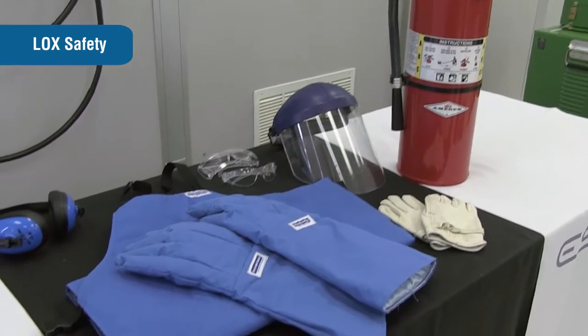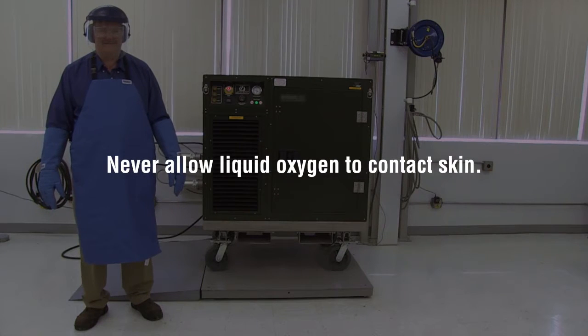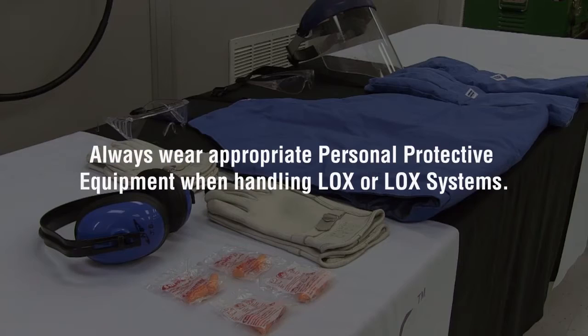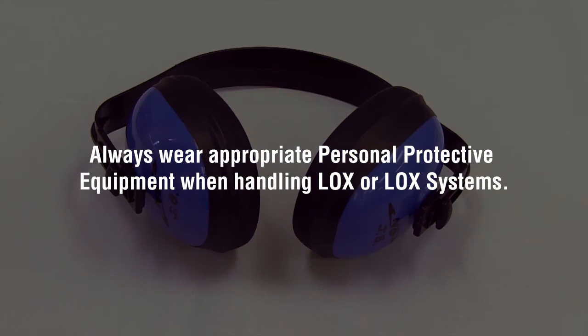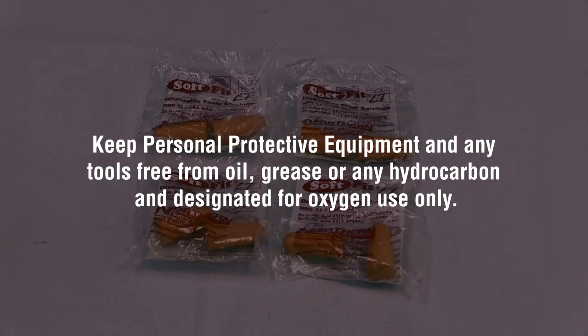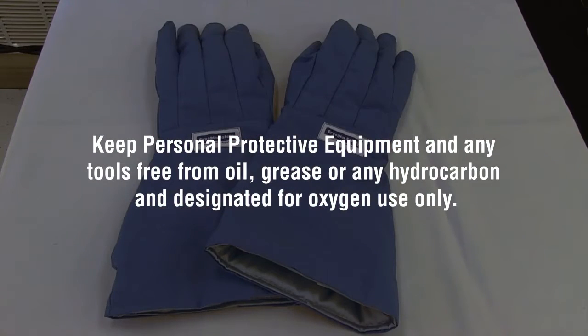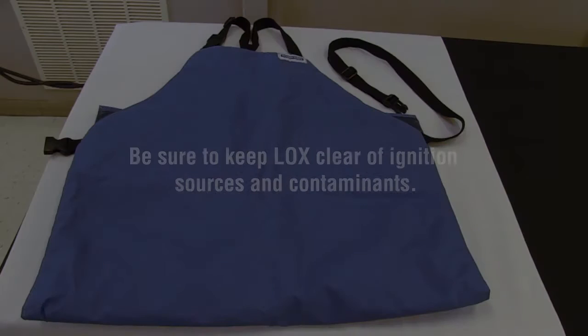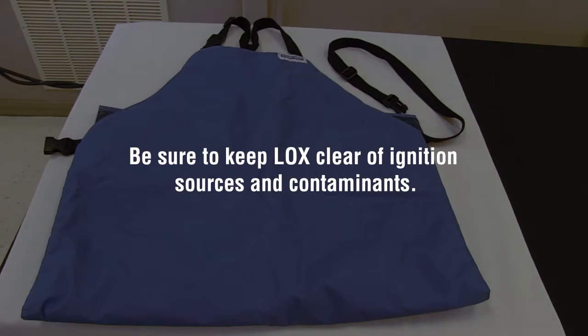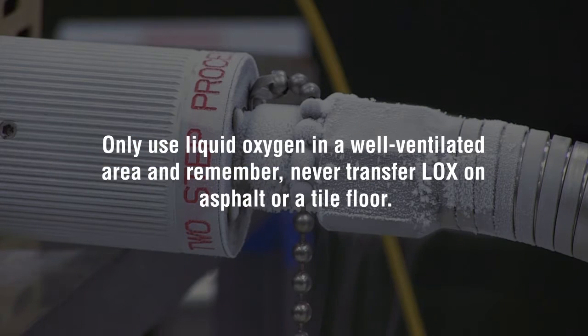First, it is important to review some points regarding LOX safety. Never allow liquid oxygen to contact skin. Always wear appropriate personal protective equipment when handling LOX or LOX systems. Keep personal protective equipment and any tools free from oil, grease, or any hydrocarbon and designated for oxygen use only. Be sure to keep LOX clear of ignition sources and contaminants. Only use liquid oxygen in a well-ventilated area. And remember, never transfer LOX on asphalt or a tile floor.